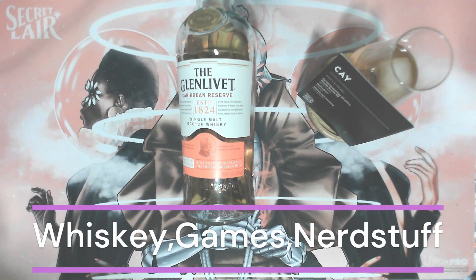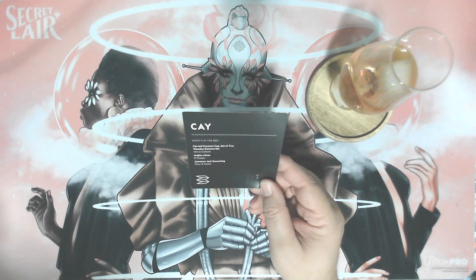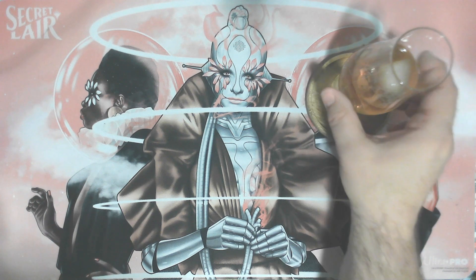Welcome to another Whiskey Games and Nerd Stuff. Today's whiskey is the Glenlivet Caribbean Reserve on ice, and today's nerd stuff we are going to open and see what's in another box from Bespoke Post. Today's box will be the K box, but before we start let's go ahead and take a sip.